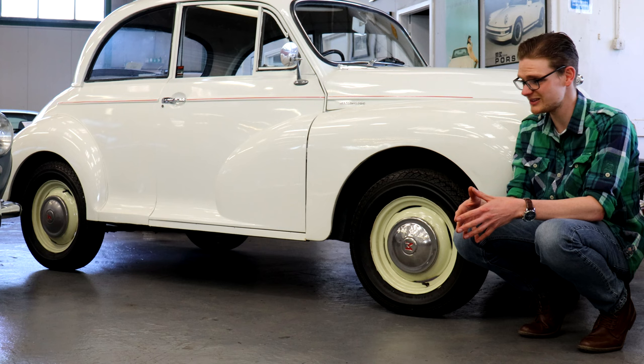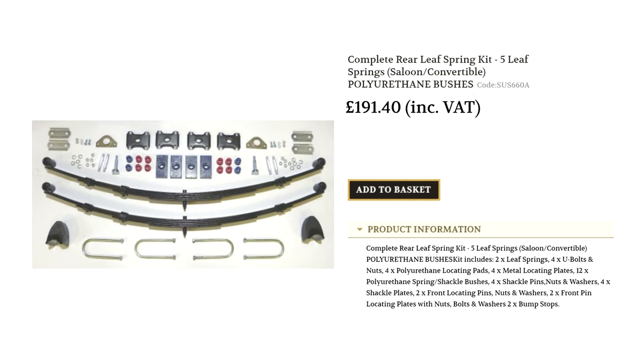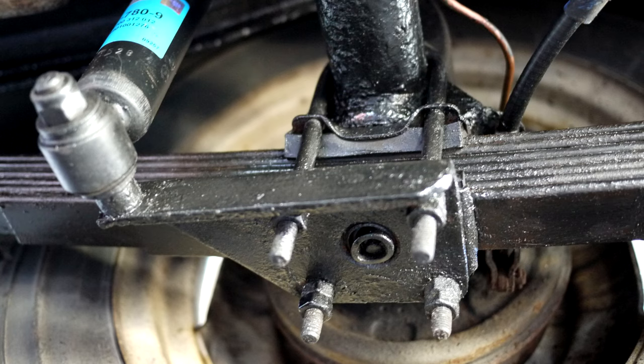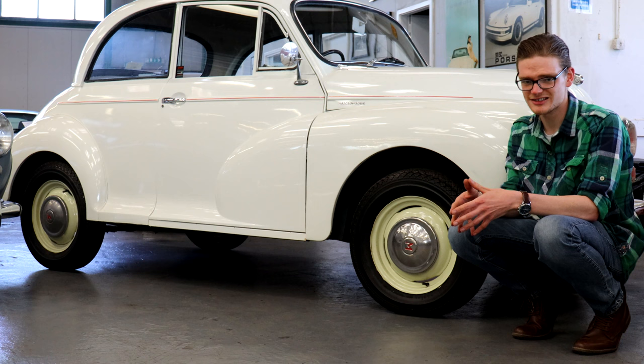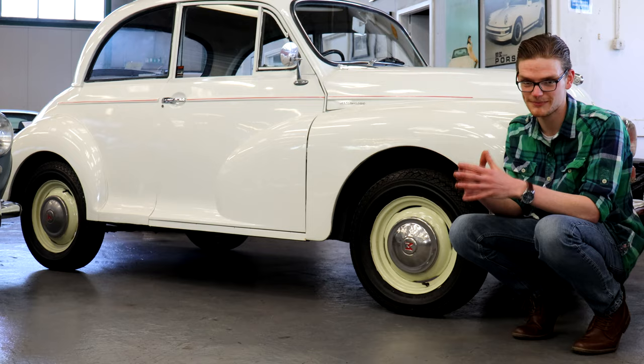If the back of the car is sagging towards the ground excessively, it's probably worn rear leaf springs. Thankfully you can buy a complete leaf spring kit for around £200, and a few hours' work will see the car sitting pretty and driving much nicer. Minors don't ride like a Rolls-Royce, unsurprisingly, but nor do they ride like a horse and cart. If yours is feeling bouncy and rickety over the bumps, it's probably a sign that the lever arm dampers are past their best — but reconditioned units are a simple and easy job to change over.